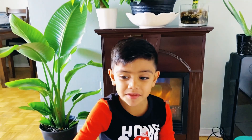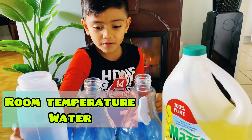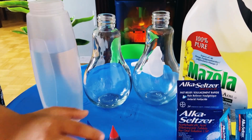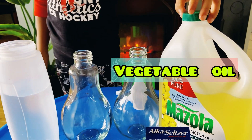For this experiment, we need room temperature water, food coloring — so I have blue and red — aqua seltzer, and vegetable oil.